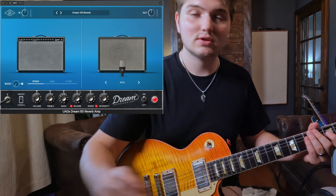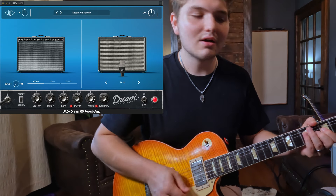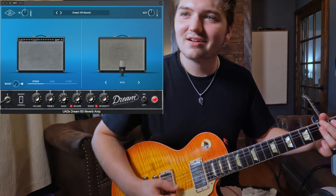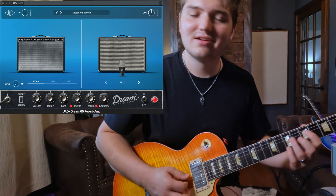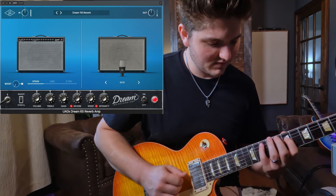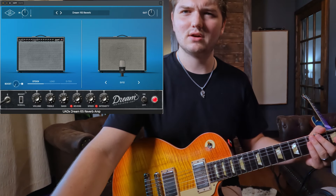Let's get that spring reverb cranked. I'm turning the bright off — I feel like it's too bright.